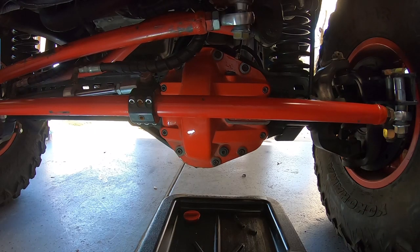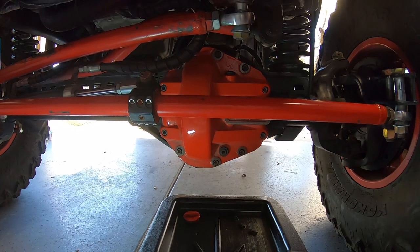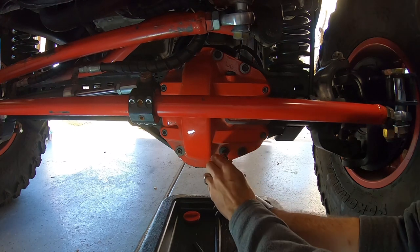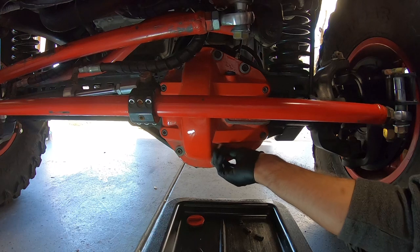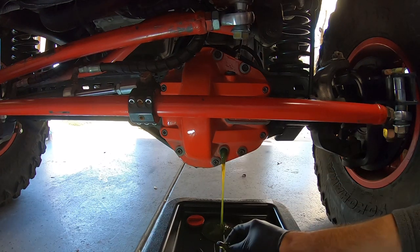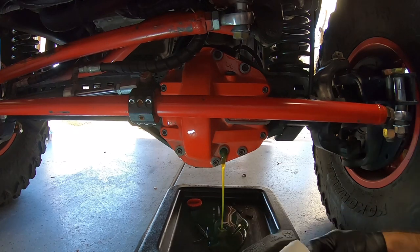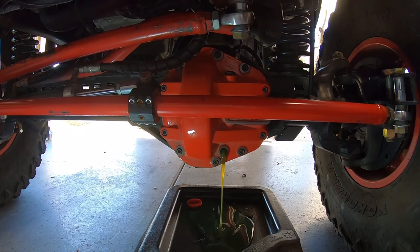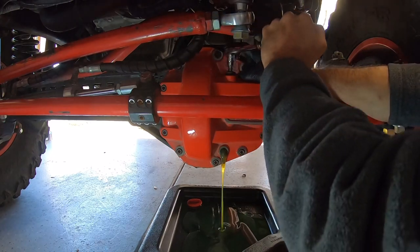Anytime you're draining diff fluid, you want a catch can at the bottom to catch everything. You'll also want a pair of rubber gloves and paper towels nearby because it can get messy. We'll loosen this up. As you can tell it's a very cold day here in Texas, so the diff fluid is kind of thick. To make it flow out faster, you can also remove the fill plug at the top if you have one, so it won't chug its way out.